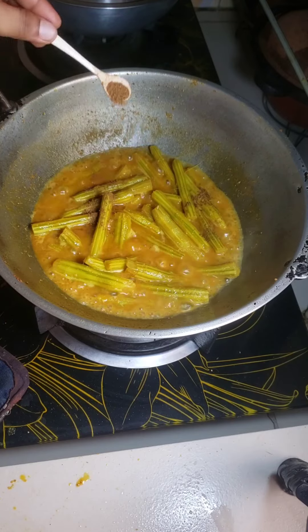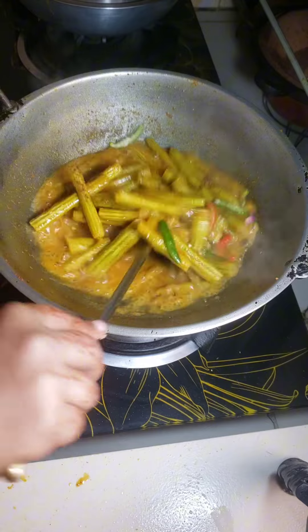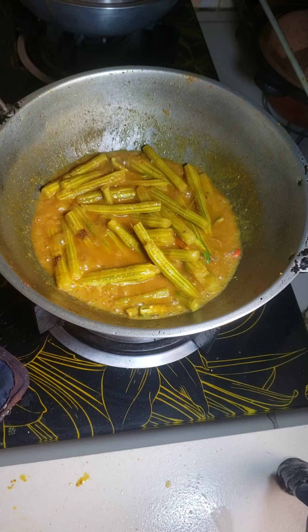I add some roasted cumin powder, some green chili, and esteril, and finish my cooking.